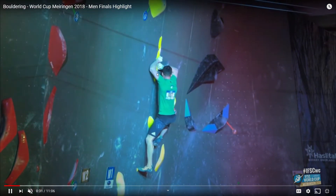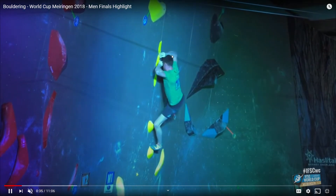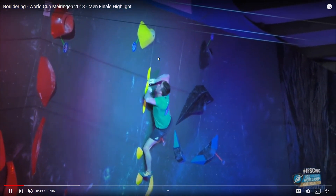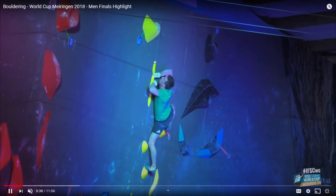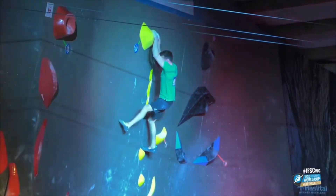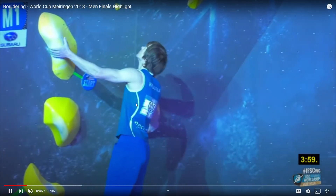Here's a full clip. These are side pulls, meaning you grab from the side — very crimpy side pulls, meaning you crimp them by putting four fingers on it. And that would be a dino. As you can see — the momentum, fingers, feet out. That was a really hard route.